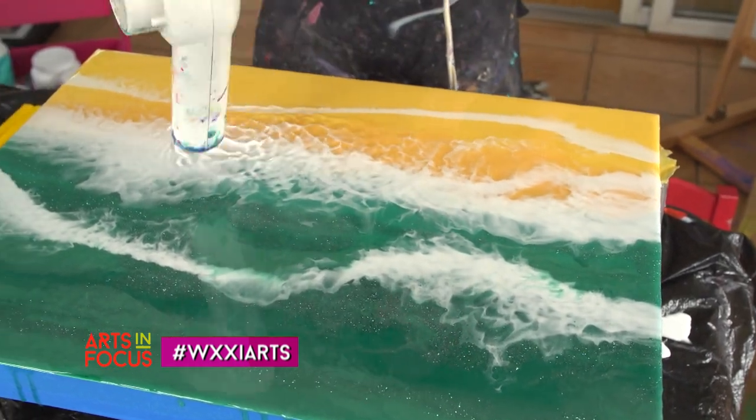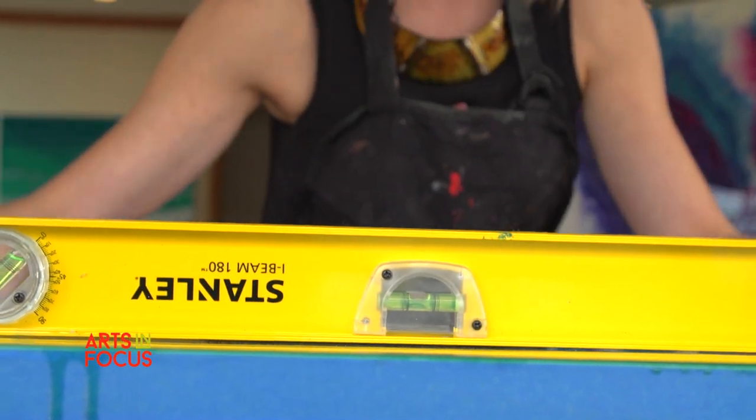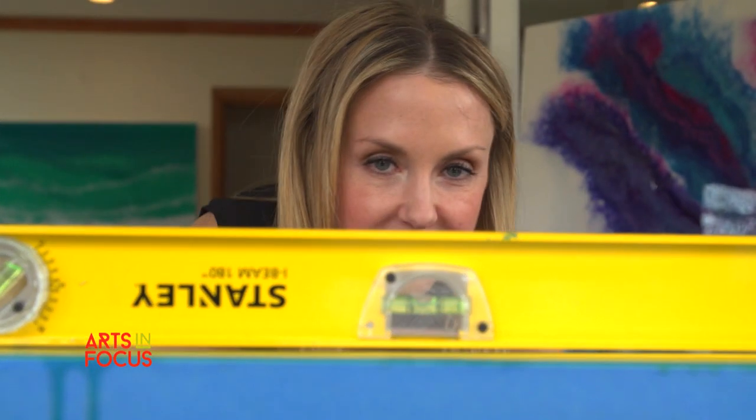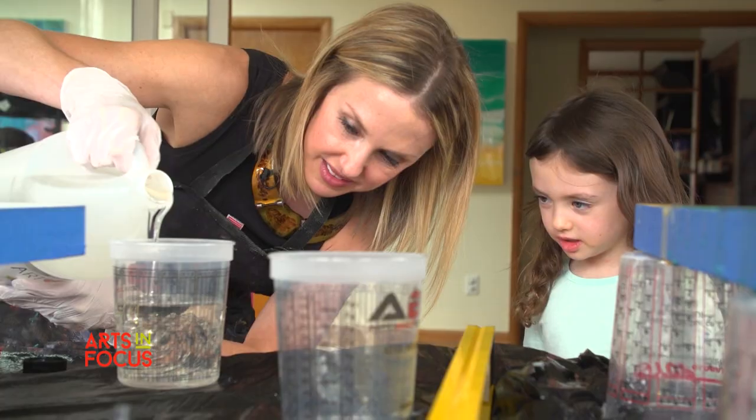It didn't turn out so great with my three-year-old and my husband, and I thought to myself, this is fun, I could do this. So I started watching YouTube videos. And once I discovered resin, I just became obsessed with resin. I want to resin everything in the house.